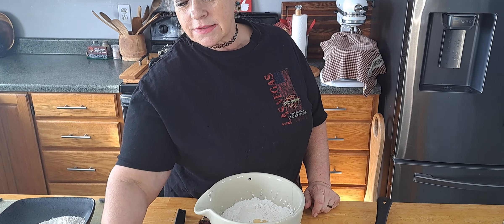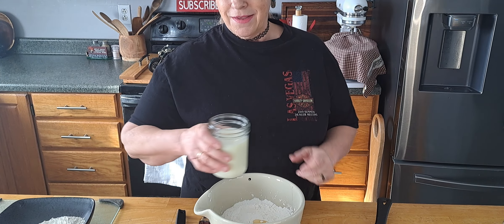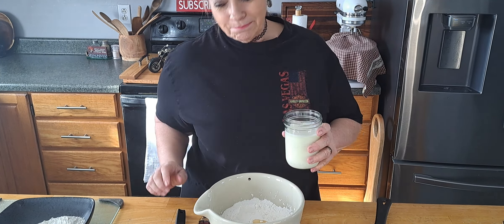Hello everybody. Welcome back to the Biker Baker channel. I'm going to make some biscuits today. Mr. Smith made the fried apples, so I'm making biscuits to go with them and he doesn't want to do this one. So here we go.